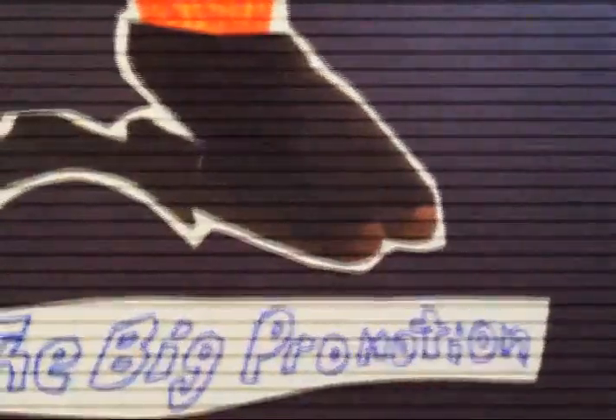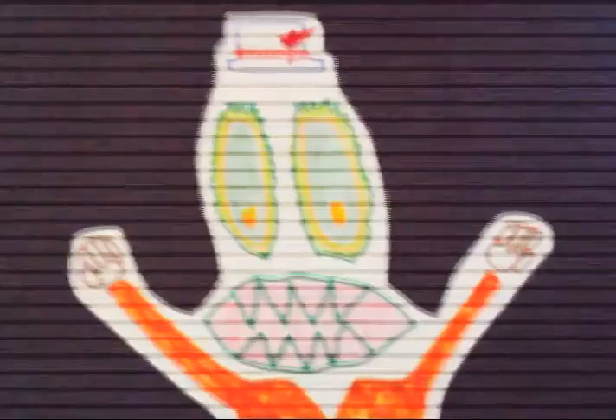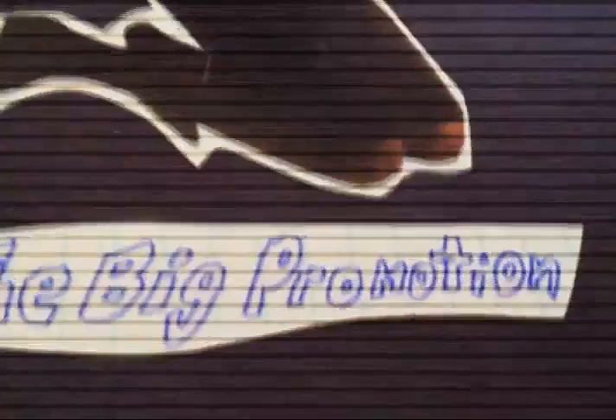Did I say the price yet? Well, no I didn't — let's get to that. This one is $22, and that's a great deal because it's pretty affordable. That includes shipping and handling — gotta pay for the handle.